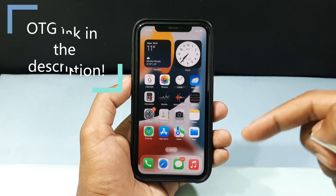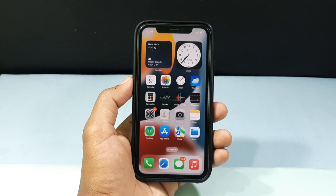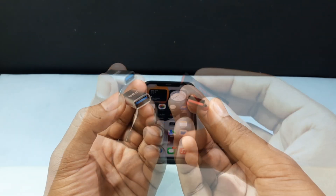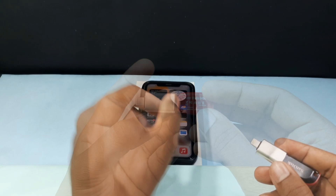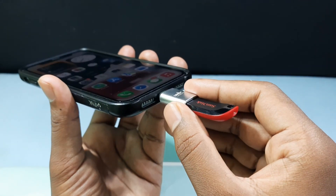I will leave that link in the description if you want to check that out. Let's transfer the photos. First, take your OTG and pen drive, just connect them together like this. Then grab your iPhone and just connect this on here.